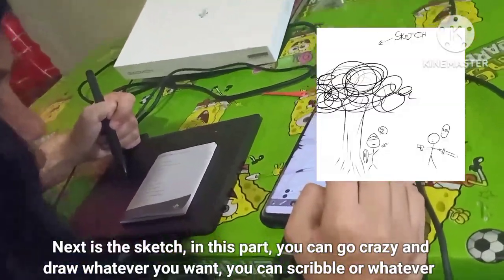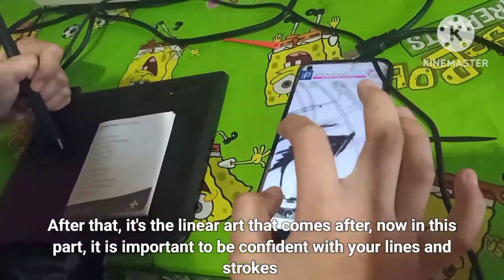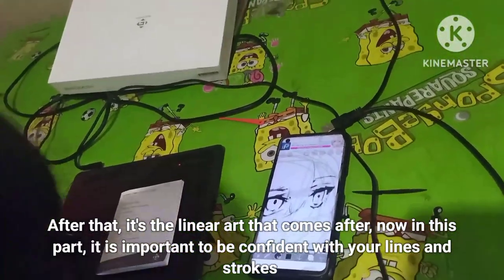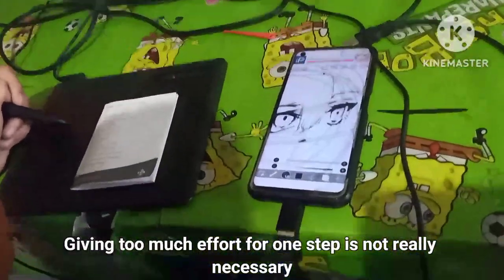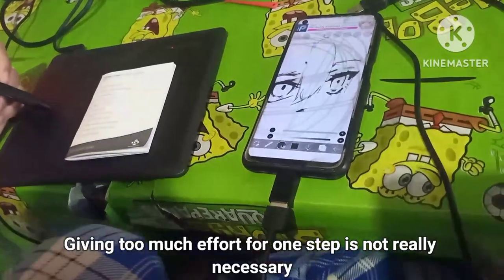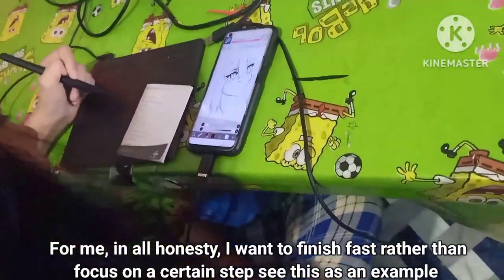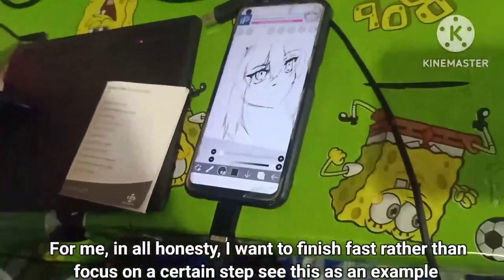Next is the sketch — in this part you can go crazy and draw whatever you want, scribble or whatever. After that comes the line art. In this part it is important to be confident with your lines and strokes. Giving too much effort to one step isn't really necessary for me — I want to finish fast rather than focus too much on a certain step. See this as an example.